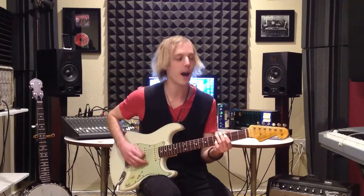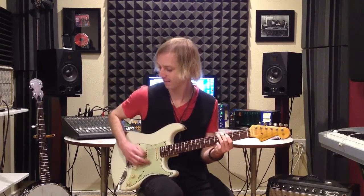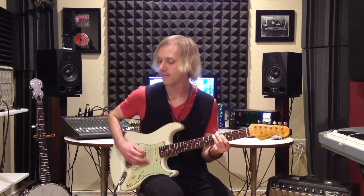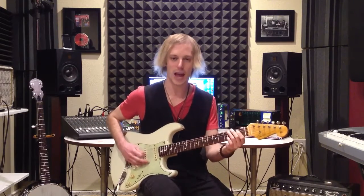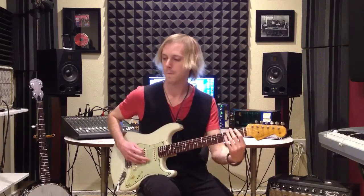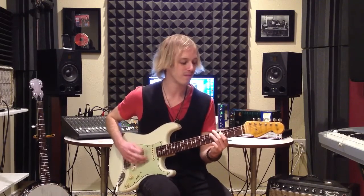Take it up. And back down. C. B flat. F7.